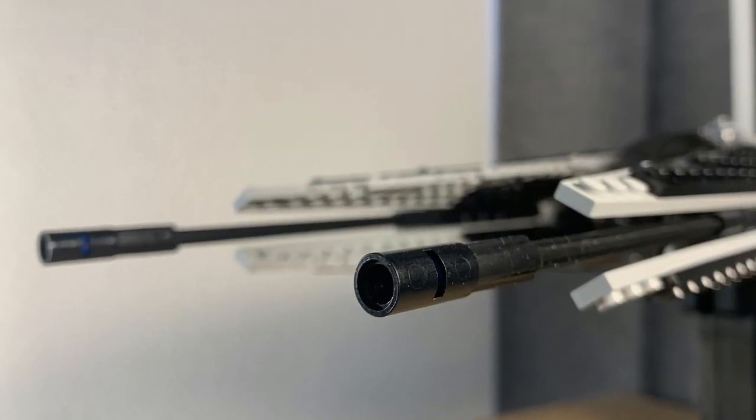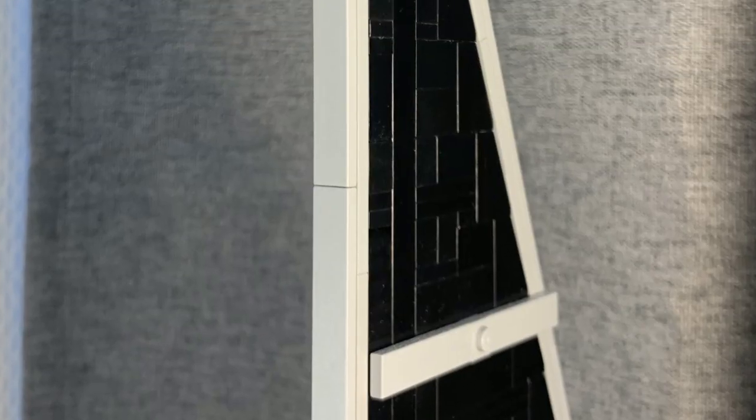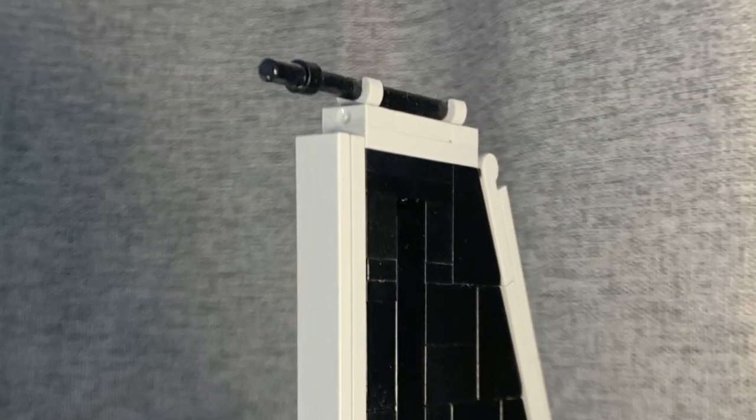Other improvements include two heavy laser cannons rather than the pitiful little things on the original, but if you're looking for something lighter, then one can be found at the tip of the larger rear wing.